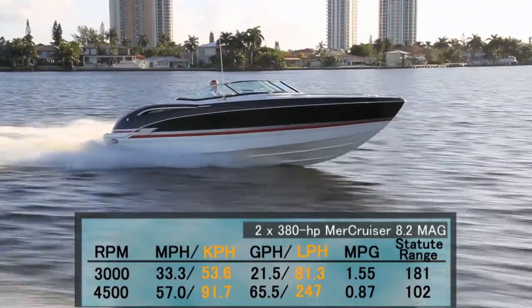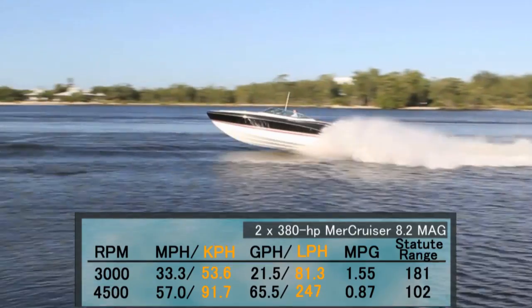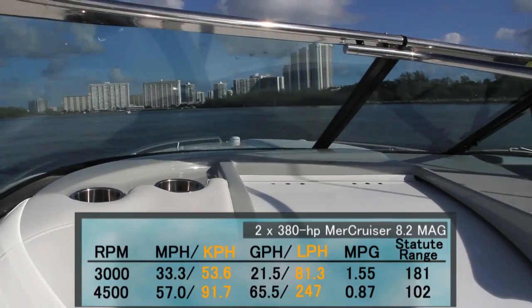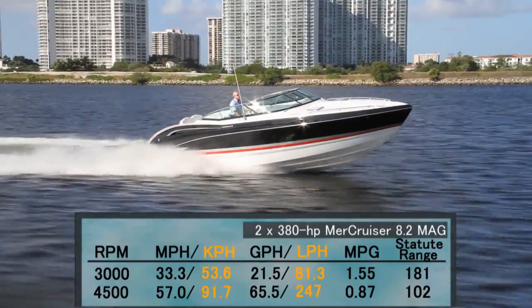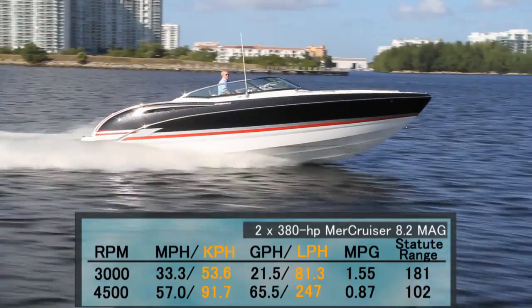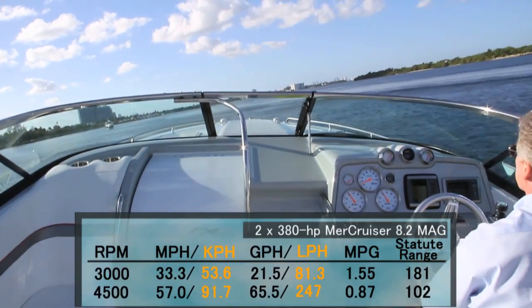Top speed came in at 4,500 RPM and 57 miles per hour. At that speed we were burning 65.5 gallons per hour while getting 0.87 miles per gallon for a range of 102 miles. Best cruise was found to be at 3,000 RPM and 33.3 miles per hour, where I was measuring a 21.55 gallon-per-hour fuel burn while getting 1.55 miles per gallon for a range of 181 miles.